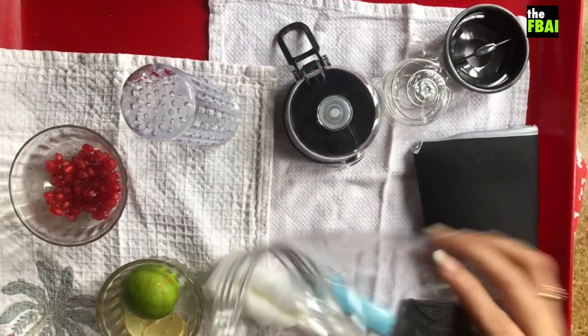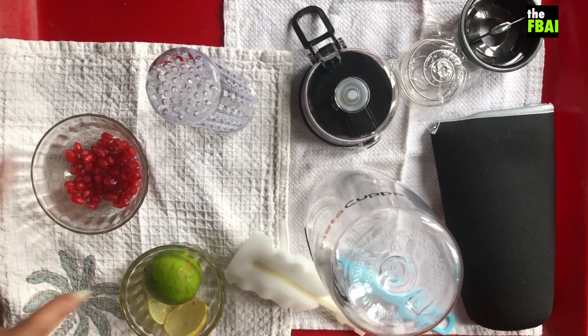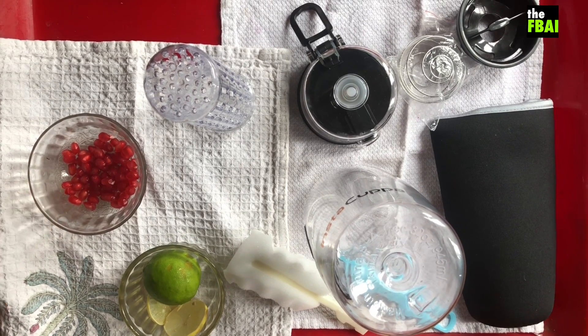I'm going to use my new Insta Kappa fruit infuser bottle and I'm going to make some infused water with pomegranate.